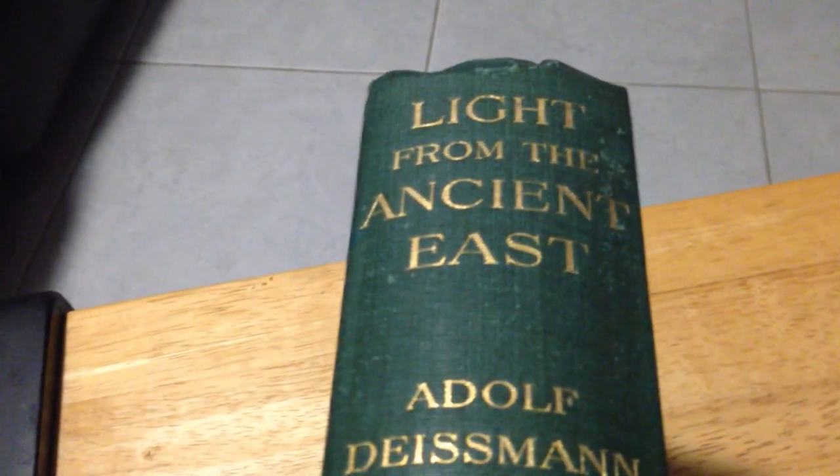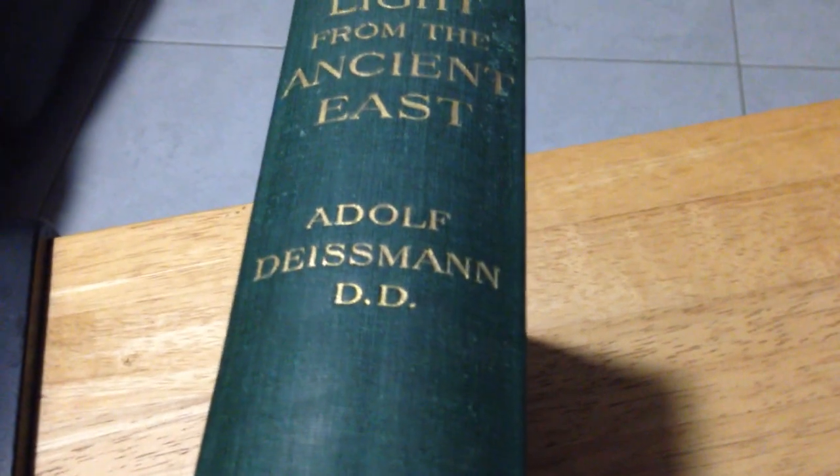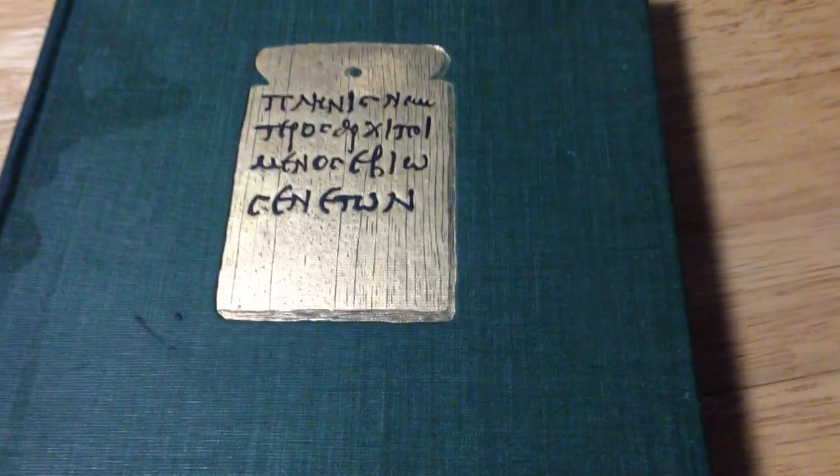Light from the Ancient East. It's an excellent book. This is the second print of this book. The first print was in 1910. The second print, which is this one, is 1911. This book is actually 107 years old.